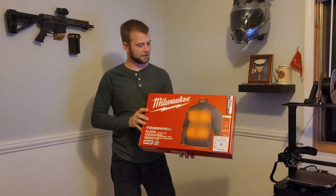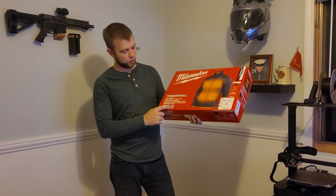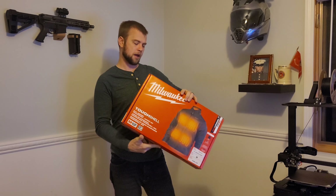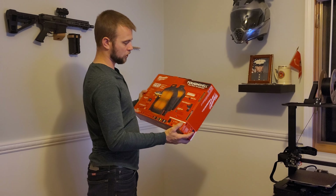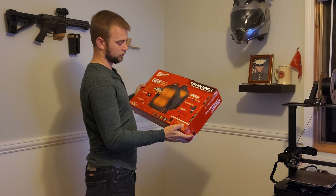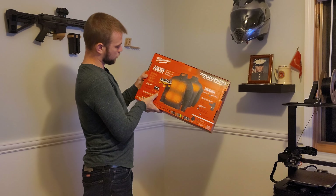Welcome back! Today we're doing an unboxing of the Milwaukee Tough Shell Heated Jacket — the 2022 model. It comes with the 3.0 milliamp-hour battery, so you can supposedly get up to 12 hours of runtime on low, 6 on medium, and 3 on high. The box also says it has five times longer life, 80% more stretch, and comes with one battery, one heavy-duty Milwaukee charger cable, and an adapter. Also, many colors to choose from.